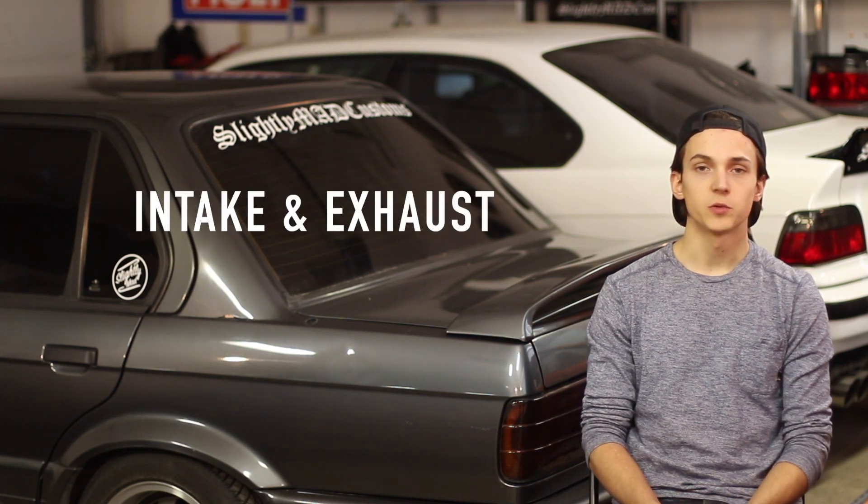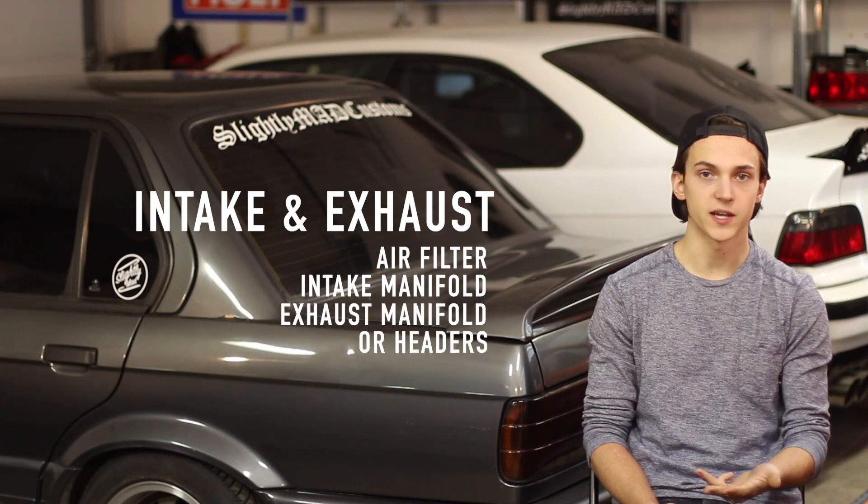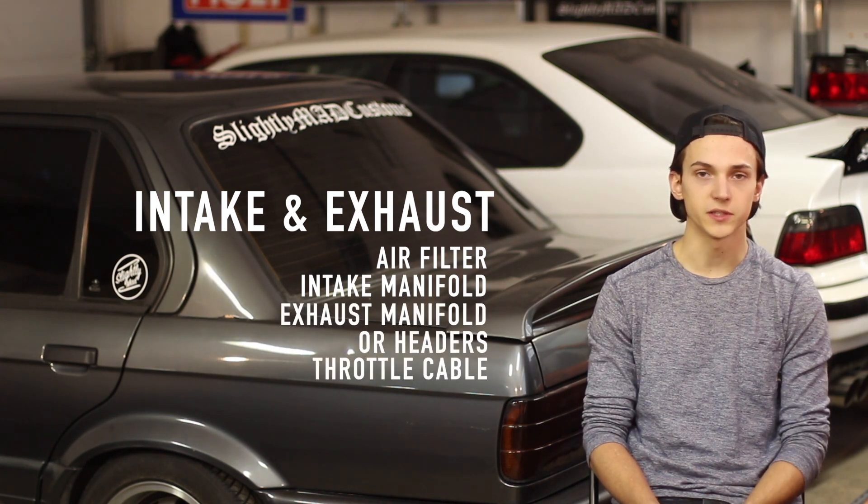For intake and exhaust, we'll be covering your options for air filter, intake manifold, exhaust manifold or exhaust headers, as well as the throttle cable you'll need for the swap.